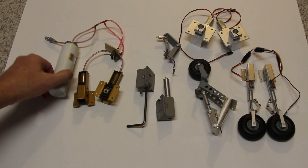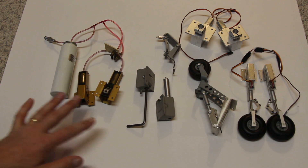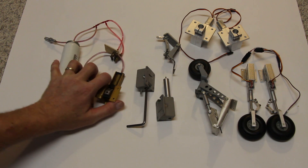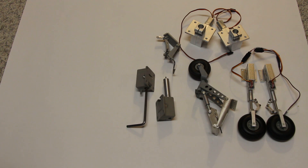So you can see there's a fair amount of hardware, and what's not shown here is the servo to operate the valve. So that's one system.